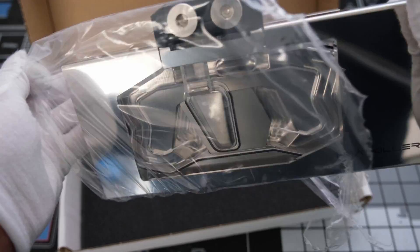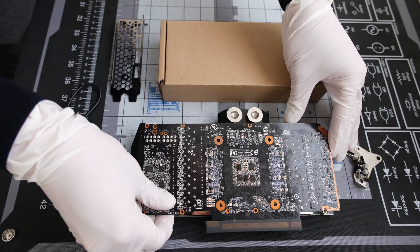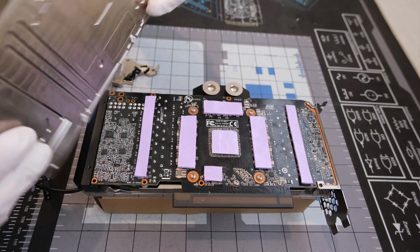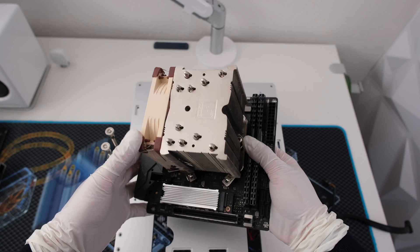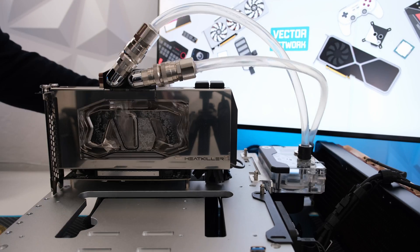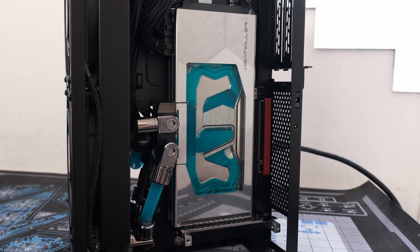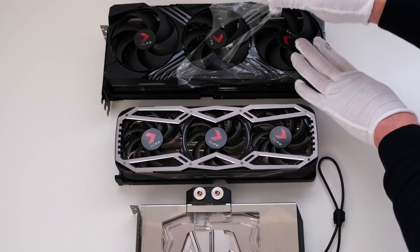Welcome. In this episode, we will unbox a Heat Killer GPU water block and then install it onto a PNY RTX 3080 reference PCB. We will then build a test system so we can perform thermal testing on this card. Also, watch until the end for a sneak peek of the build that will house this water block. This is the Vector Network and let's begin.